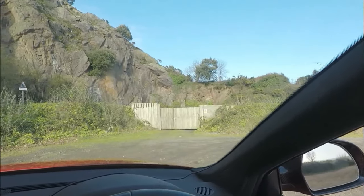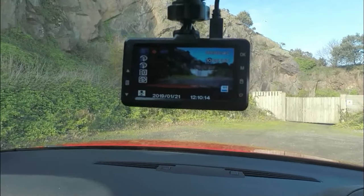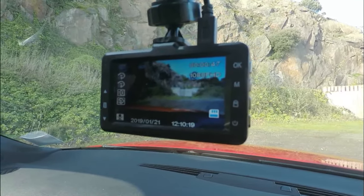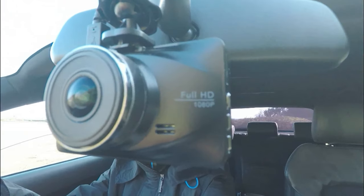Moving on to the interior, first on my list is my dash camera. I got it because if someone jumps out in front of me, and also when I'm parking the car it turns straight on as soon as it sees some action. I did have a cheaper one originally but the quality wasn't as good, so I got this one off Amazon for about 50 pounds and it's been spot on.